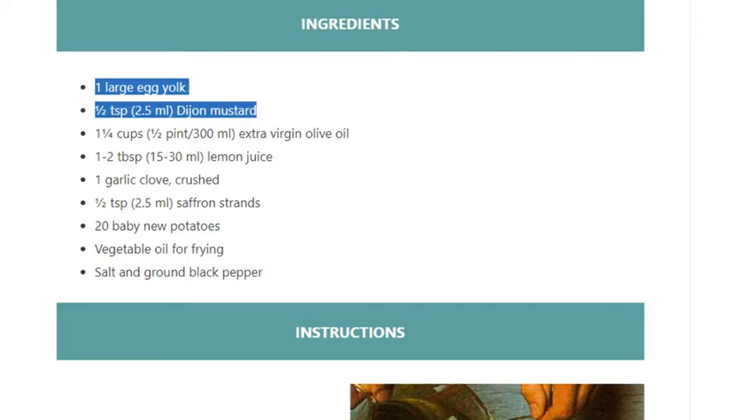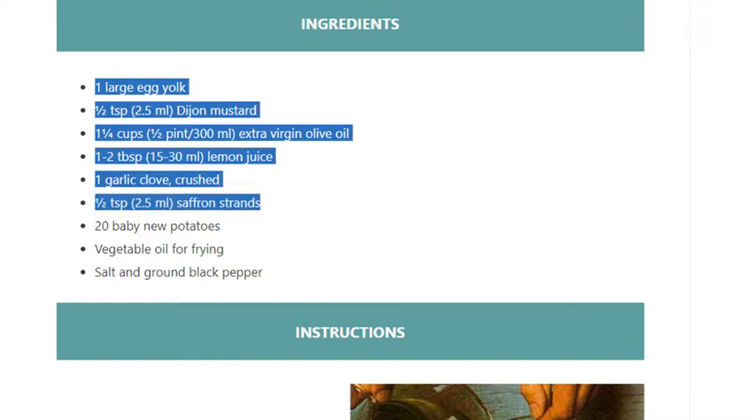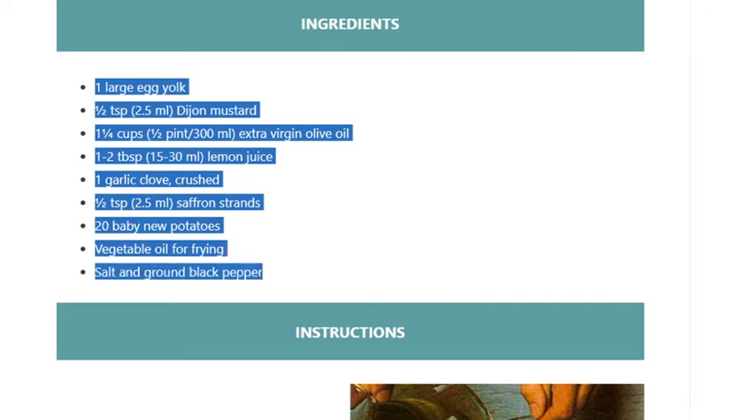Ingredients: one large egg yolk, 1½ teaspoon (2.5 ml) Dijon mustard, 1¼ cups (½ pint / 300 ml) extra virgin olive oil, 1 to 2 tablespoons (15 to 30 ml) lemon juice, 1 garlic clove crushed, 1½ teaspoon (2.5 ml) saffron strands, 20 baby new potatoes, vegetable oil for frying, salt and ground black pepper.